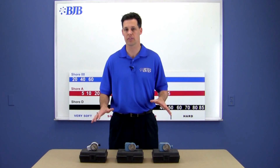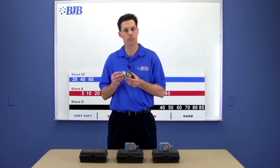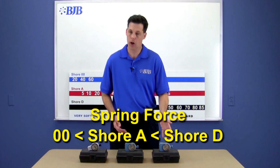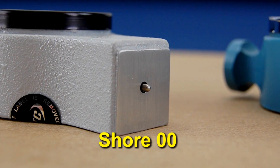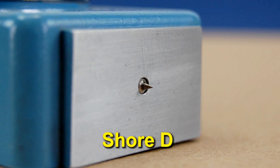The gauges themselves have a couple of important differences. The spring force gets progressively higher as you go from the double-aught gauge, to the Shore A gauge, and onto the Shore D gauge. Also, the point on the presser foot gets progressively sharper as you go from double-aught, to Shore A, and onto the Shore D gauge.